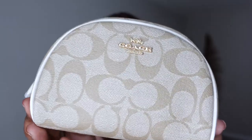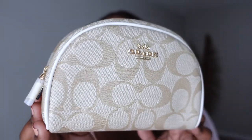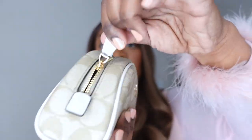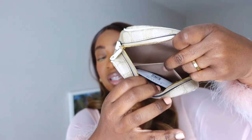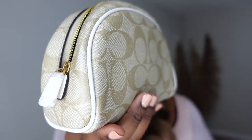Look at this beauty! So this is my second Coach piece — their canvas print, their monogram print, and I am in love with this piece. It's like a pale light brown and beige. I love the detailing and the contrast. It has a little zip, a little pocket on the inside, and a little Coach tag. Same exact size as the other one but in the classic Coach print. I just think this looks very chic and very sophisticated.